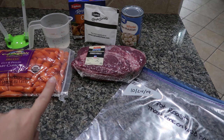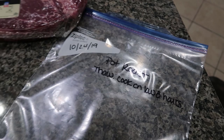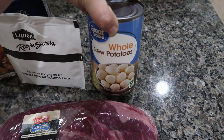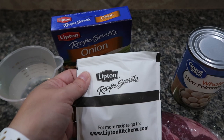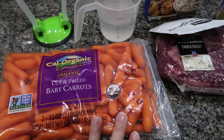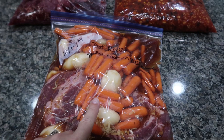Next up is an easy five-ingredient dump and go: pot roast. All you're going to do for this one is thaw overnight and cook on low for eight hours until your roast is nice and tender. For this recipe: one chuck roast; one can of whole new potatoes — I've never been a fan of freezing potatoes but I've seen recipes suggest using canned potatoes, so this is a first for me; one packet of Lipton onion soup mix; half a pound of baby carrots from a two-pound bag; and one cup of water. Just get all the ingredients into the bag, close it, and get as much air out as you can. Pot roast is done.